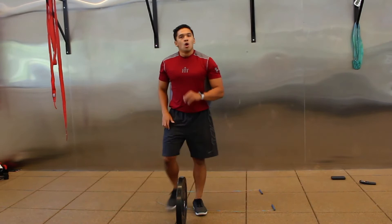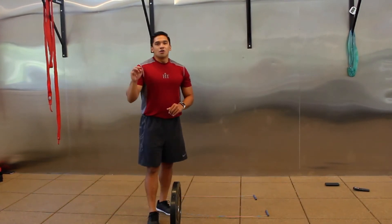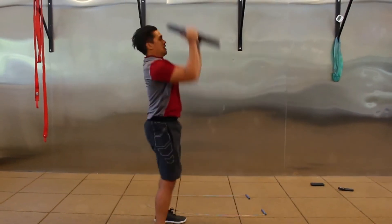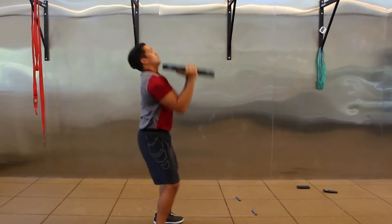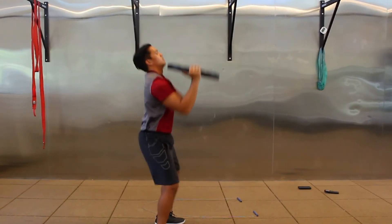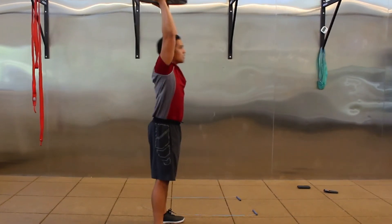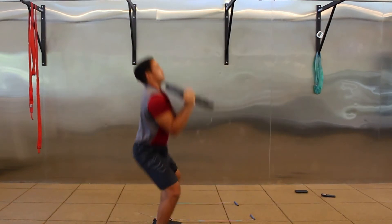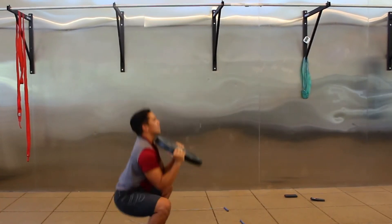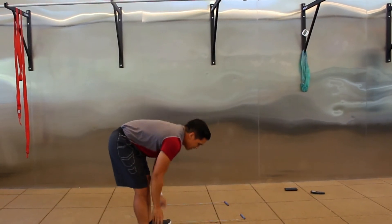Take a quick breath — we're going to go for our last set of thrusters. Feet flat, back flat, breathe, squat, and press. Halfway. Rest — that's our 12-minute EMOM complete.